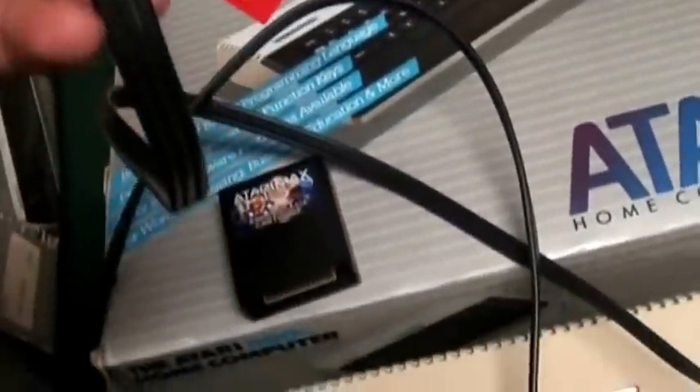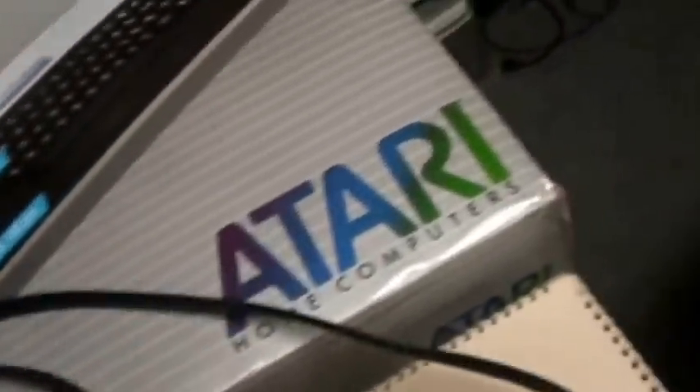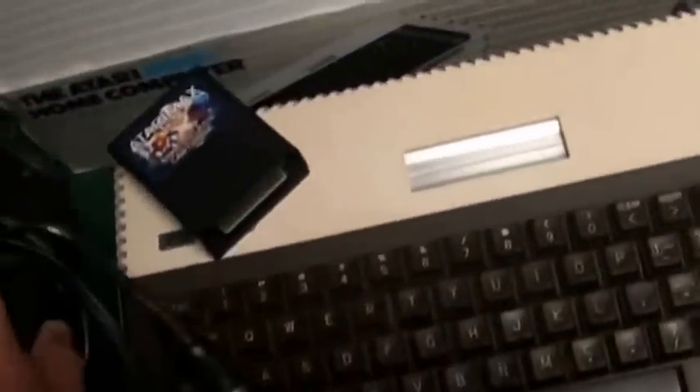The nice thing about this version is it takes a standard AV cable — non-proprietary — which you can get online. There are even S-video modifications that let you connect this computer up to an S-video TV. The power adapter is kind of a pain, so if you get one, make sure you get a specific power adapter for the Atari 800 XL.